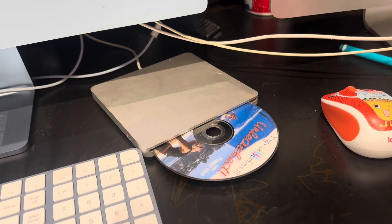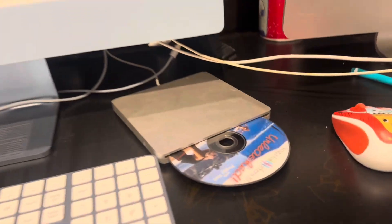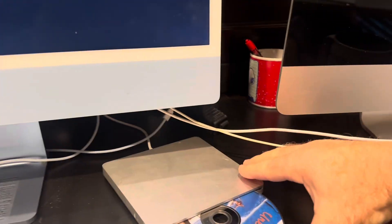Hey friends, welcome back to the channel. Do you have an external DVD player like this one right here, and you haven't hooked up your computer and cannot figure out how to eject the DVD or CD? I'll show you how to do that today. This will work for newer iMacs, older iMacs, and it also will work for the MacBooks. First things first, let's push in our DVD and give it a second to boot up.